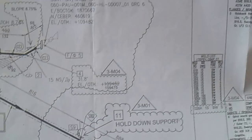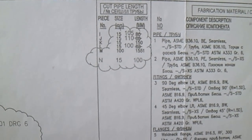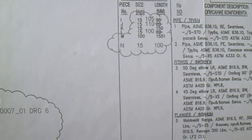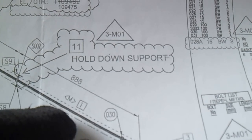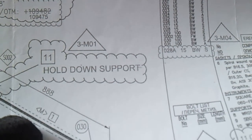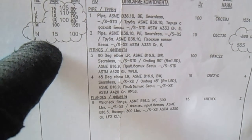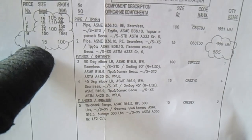For cut pipelines, you can see the length directly - no need to compute. You will see the length and measurement listed. For example, the letter 'M' in the piece number means cut pipe. So piece number M, P1 means one pipe cut - size 15mm and length 100mm.